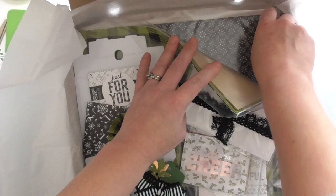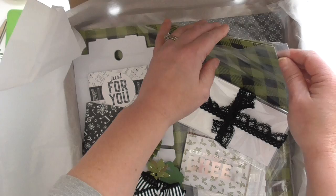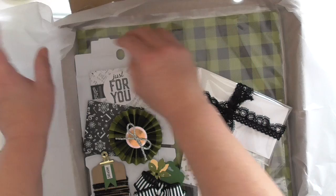We've also got some of the Merry Little Music DSP — or is it Merry Music? — which is the black and white one with the music on. I don't want to get it all out; they're all in 12x12 sleeves.